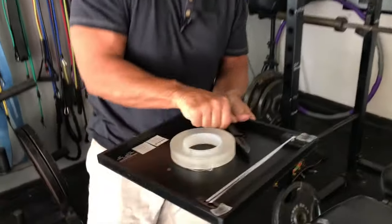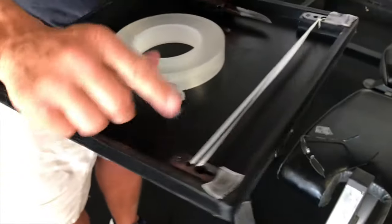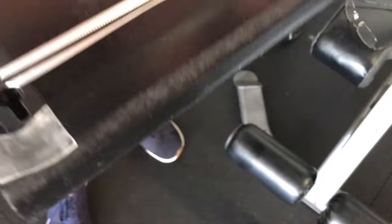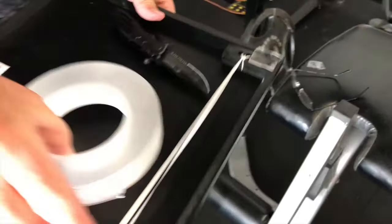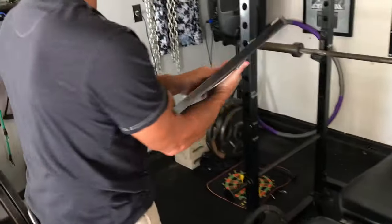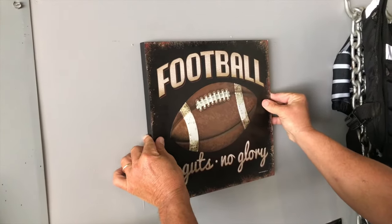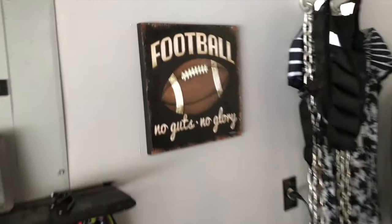I took a little knife and just cut some pieces off — made a couple squares, put them on there, peeled the plastic off on both sides. Now all I gotta do to hang this up is find my location, and that's about straight — pop it on like that, and that's gonna stay.